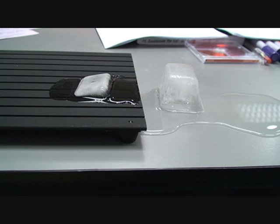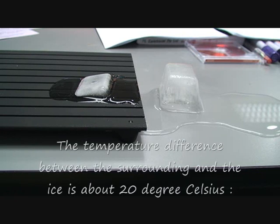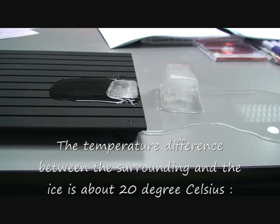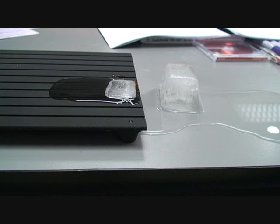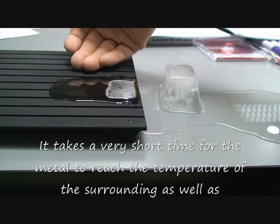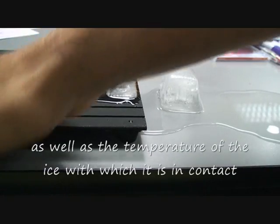If you give it another two minutes, the piece of ice on the special, what we call space metal, will be completely melted, as you can see. The space metal has a very small specific heat capacity. The temperature difference between the ice and the surrounding is about 23 degrees Celsius. So you'll find that if C is small, it takes a very short time for this metal to reach the temperature of the surrounding.